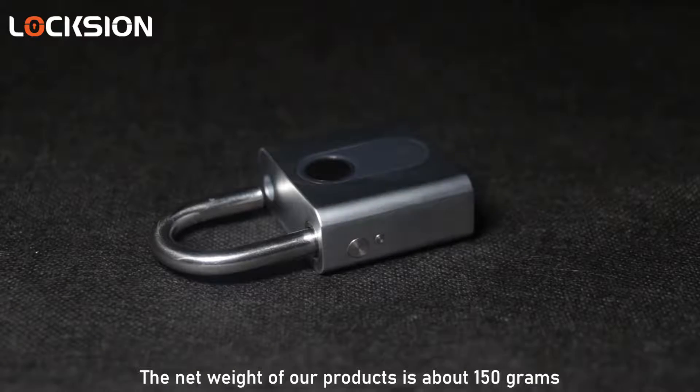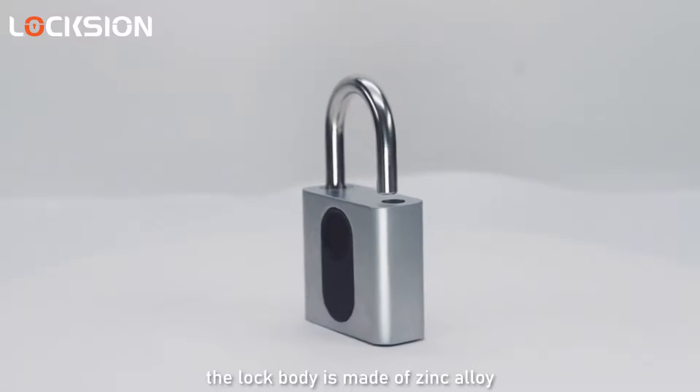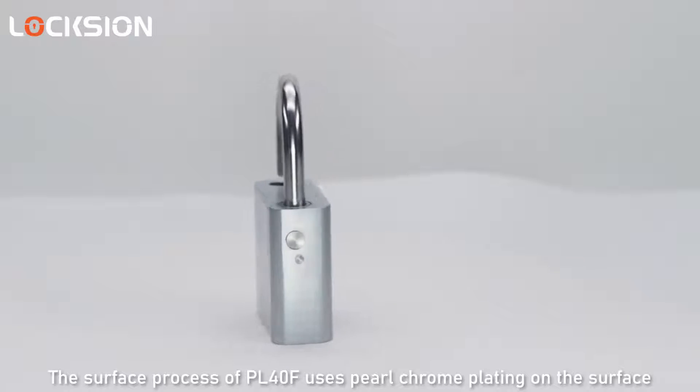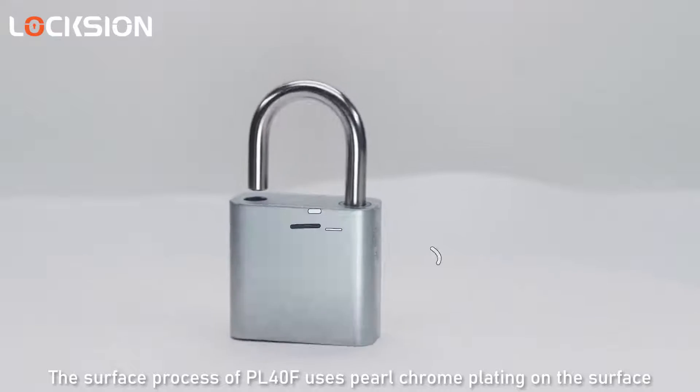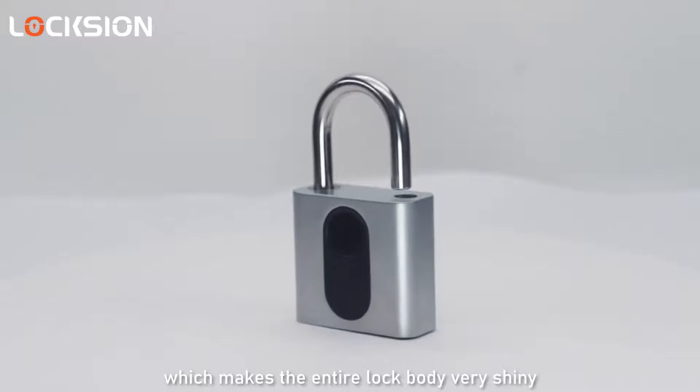The weight of our product is about 150 grams. The lock body is made of zinc alloy and the shackle is made of 303 stainless steel. The PL40F uses a pure chrome bead-blasted surface finish, which makes the entire lock body very shiny.